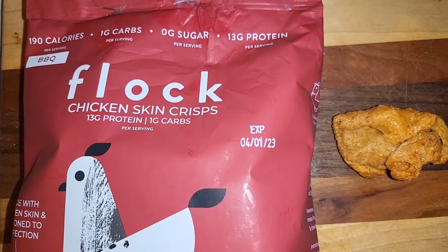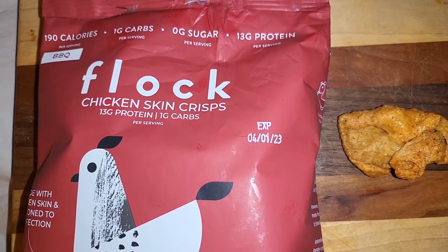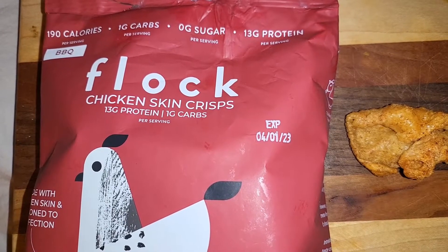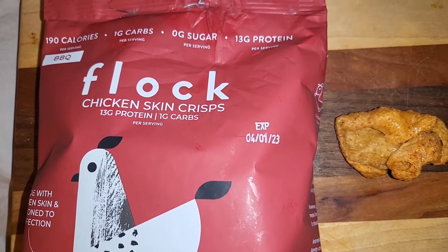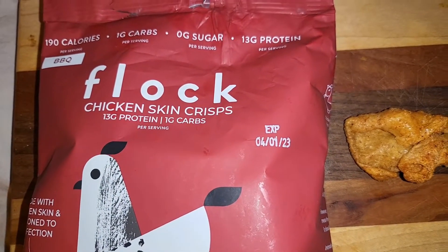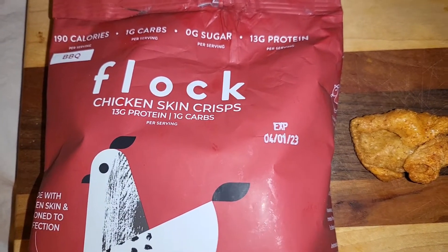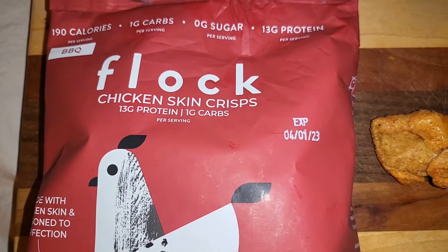So I went to Sprouts tonight, and they're starting to pick up on a lot of keto type stuff. When I went into the store, they have this middle island set up between the fruits, the nuts, and the weighable stuff — and they had these Flock chicken skins. So I said, okay. These are the barbecue. They had the plain and they had the salt and vinegar. I was going to get the plain and the salt and vinegar until I looked at the ingredients. I do remember Serious Keto and his son saying the barbecue was really good, and I do love barbecue chips — those are my favorite type.